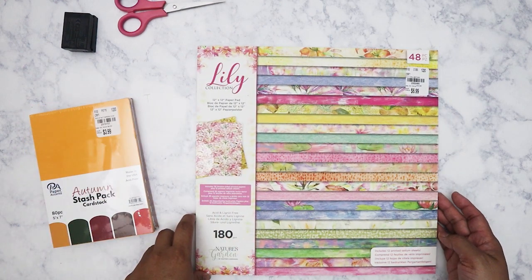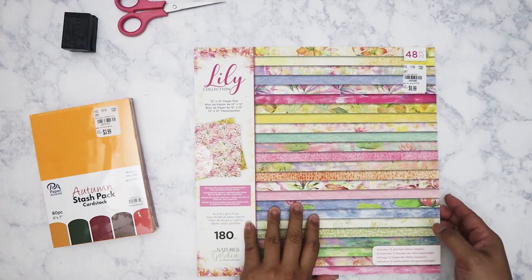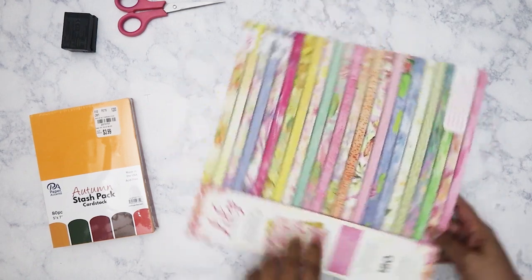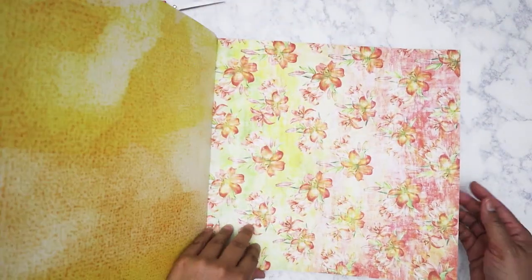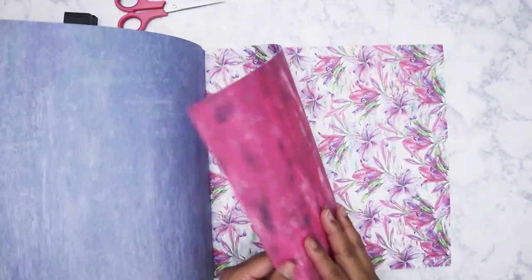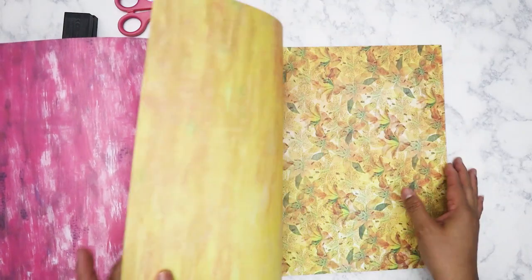This one right here is from Nature's Garden — actually by Crafter's Companion. It's Nature's Garden, the Lily collection. I really, really liked the fact that it came with vellum. These are double-sided, three of each design, which is not bad. Usually you get pads with two of the same design.